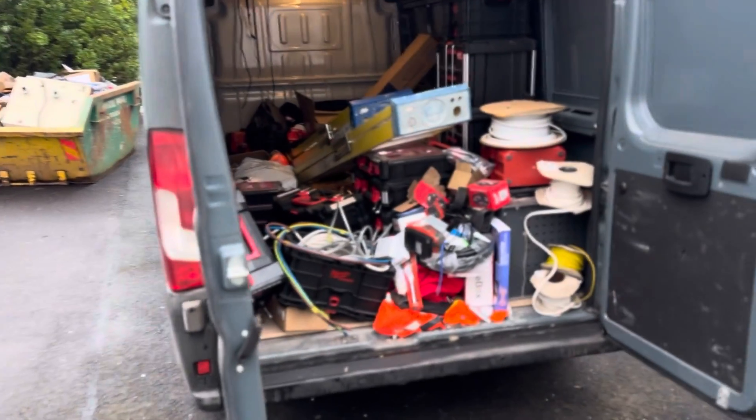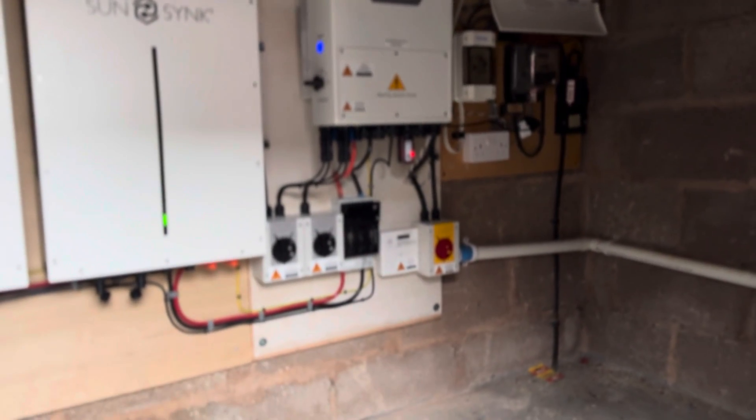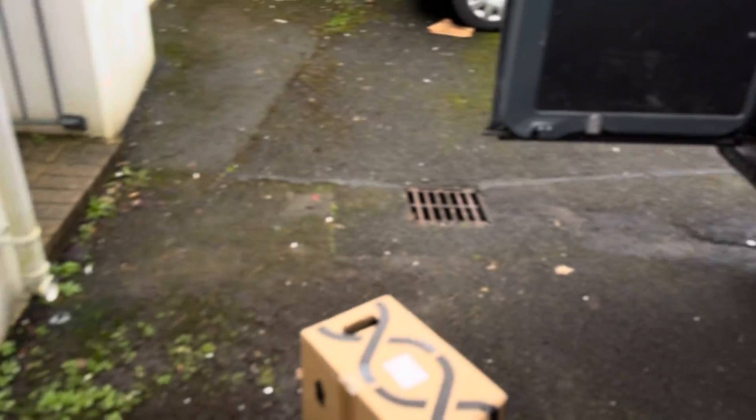Loading up the van still getting all the gear — the van is an absolute mess, what a state. This is the trouble when you're working all over the place, you just get stuff everywhere. So obviously they've got a new solar system fitted — I'm not sure what size array they've got, but they've got two batteries, single-phase supply, and they're having two air source units. So they are having load management on it to make sure they don't overload the power supply. Ideally they'd have a three-phase supply, but that's too expensive.